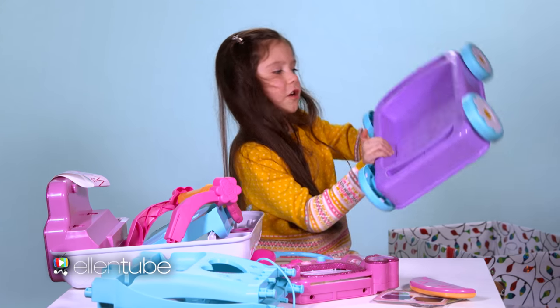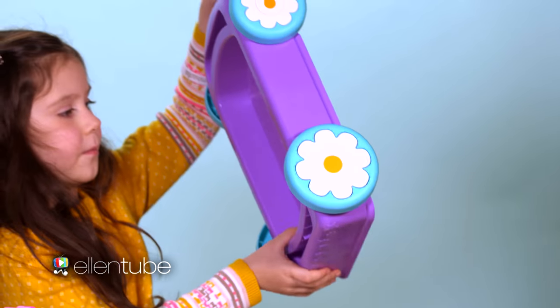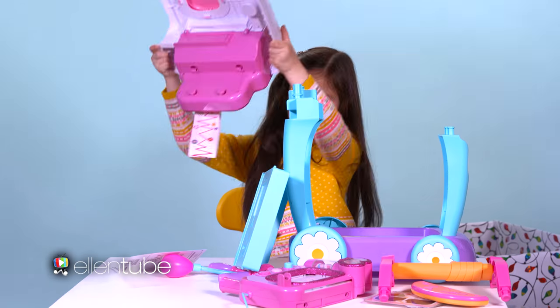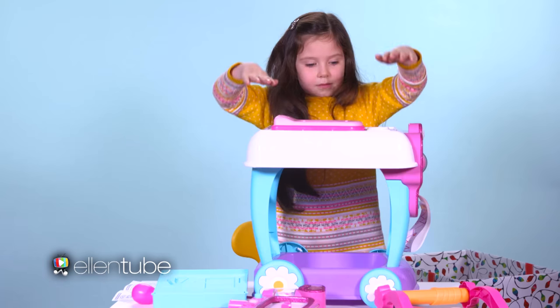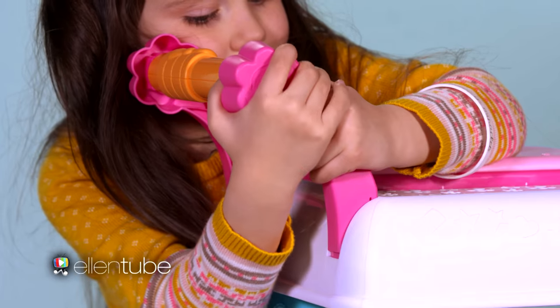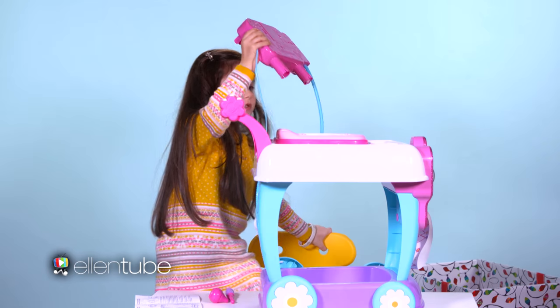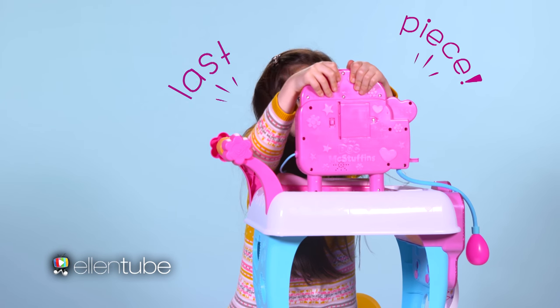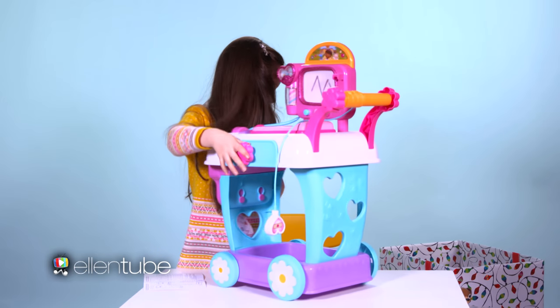It has the wheels, so it might be the bottom. This snaps in. There we go. This is the top. Where do you think this goes? I think this is the last piece. Okay, it's all built! Look at it!